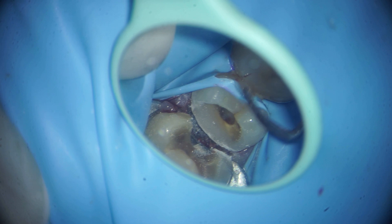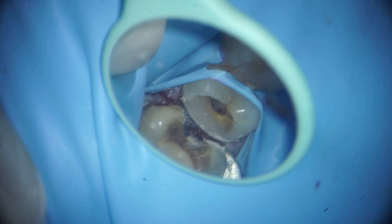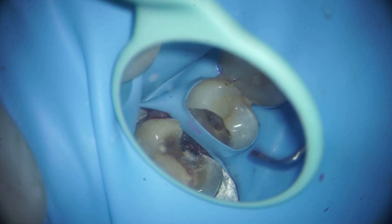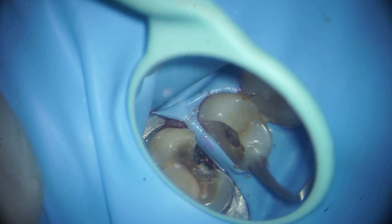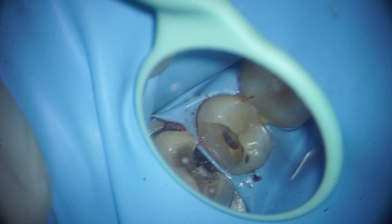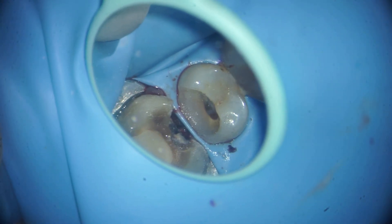Our coronal seal will be very efficient. You can see that I have tucked this rubber dam margin on the other side, and now I am bringing it back below. It is now easier to invert the rubber dam below the margin of the restoration.